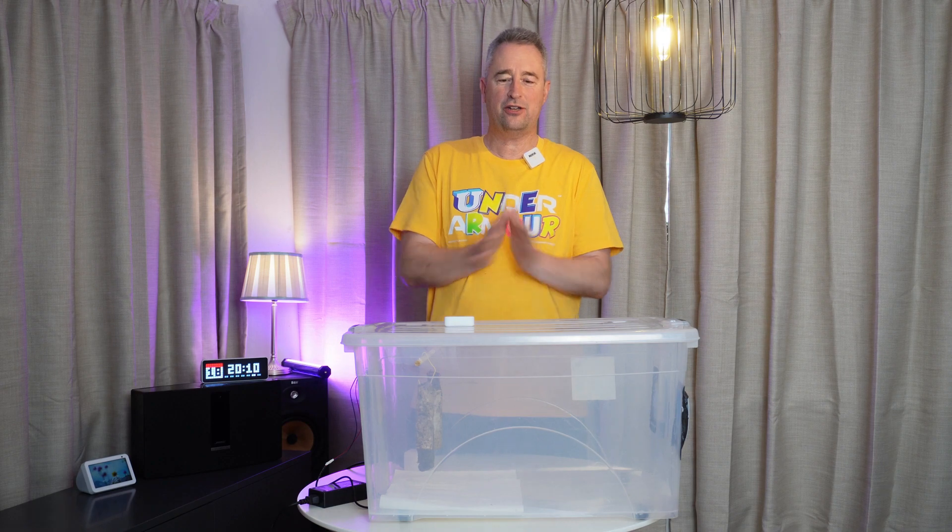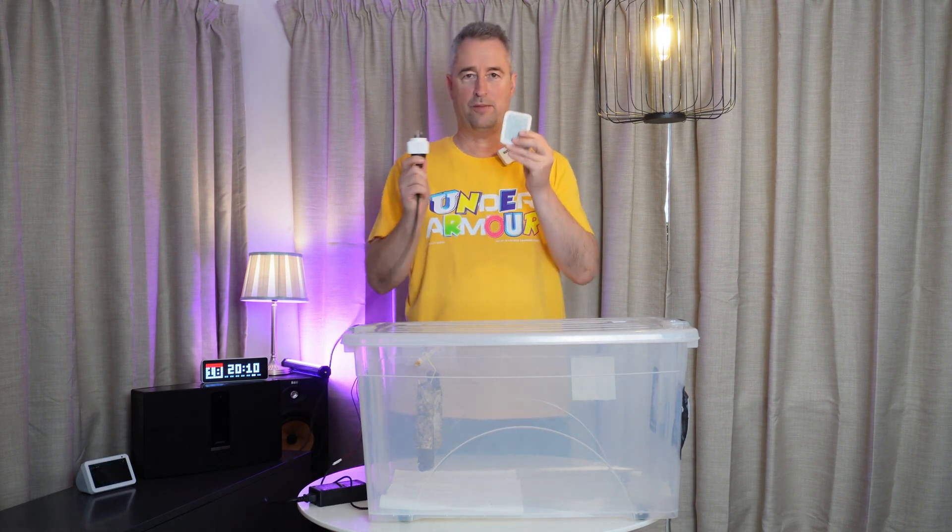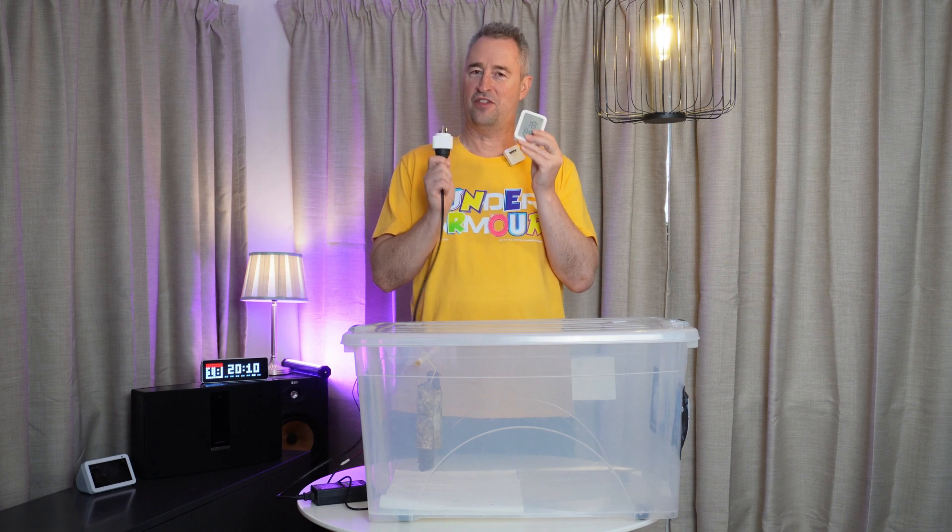Today I'm going to show you how I've created this little dryer, and then I'm going to show you how I'm automating it in my smart home with these two little devices.